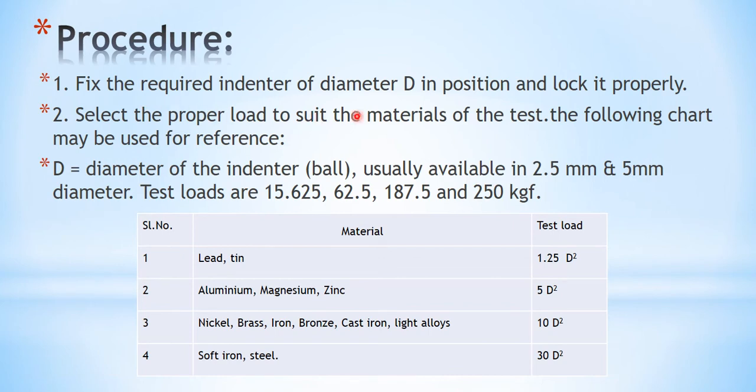The procedure: fix the required ball indenter of diameter D in position and lock it properly on the machine. Then select the proper load to suit the material under test, using the following chart as reference. For lead and tin, the test load is 1.25D². For aluminium and its alloys, it is 5D². For nickel, brass, iron, bronze, cast iron, and light alloys, it is 10D². For soft iron and steel, it is 30D², where D is the diameter of the ball indenter.